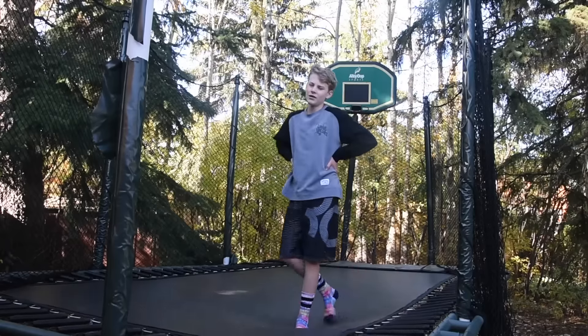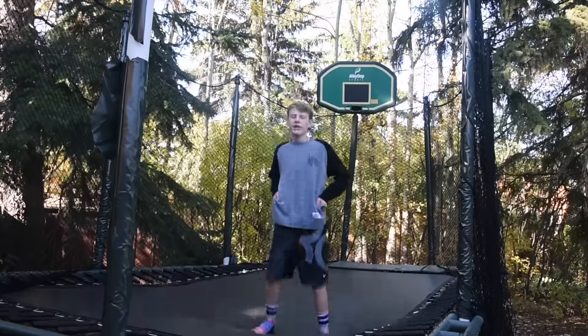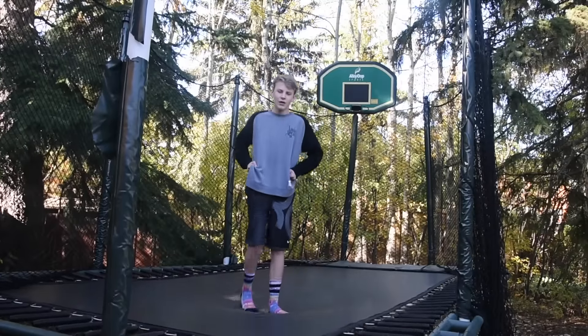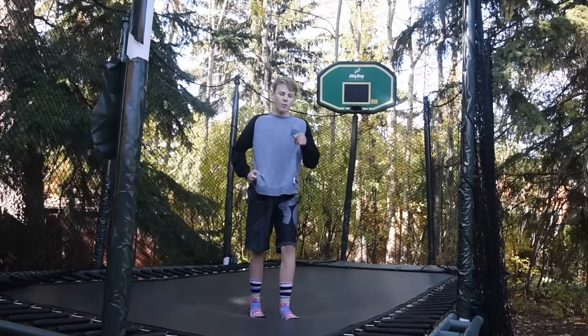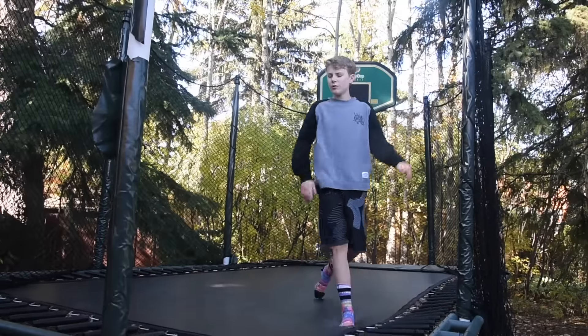Hey, Tramp Tuts here, and today you're gonna learn how to gainer, as suggested. So the gainer doesn't have a ton of uses on the trampoline, but when you go to cliff diving and stuff — like jumping off platforms or diving boards — they look really cool.